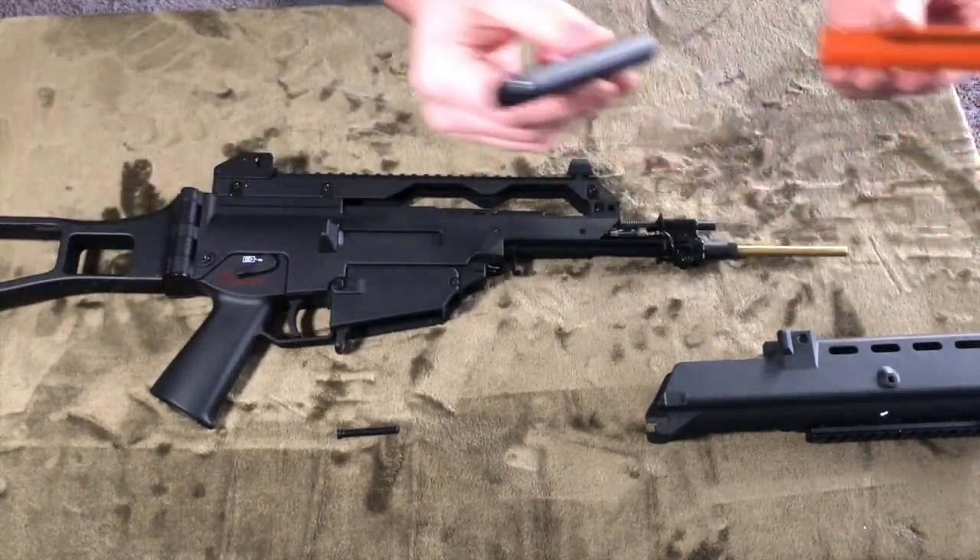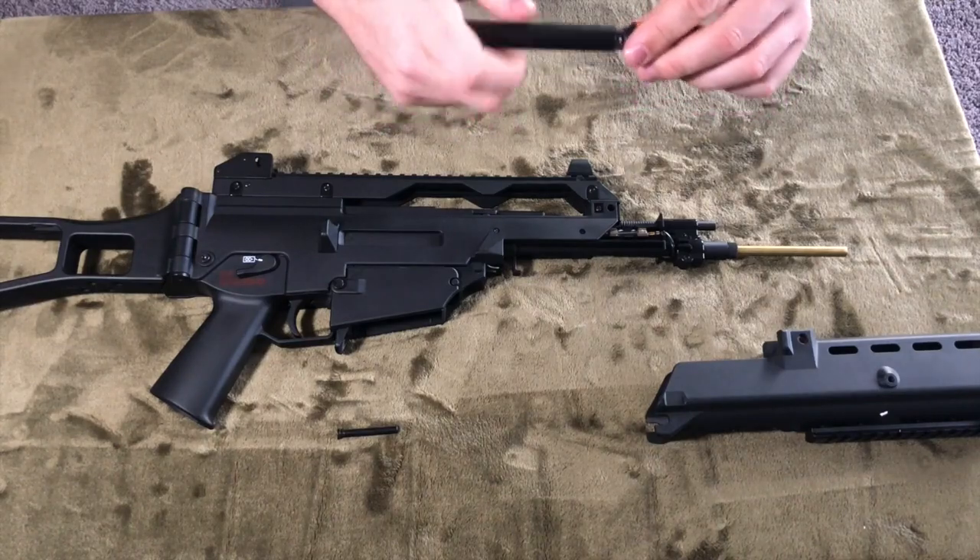Anyway, that's enough 2010 Airsoft for today. This is AirsoftNCT, and we will see you guys in the next video.